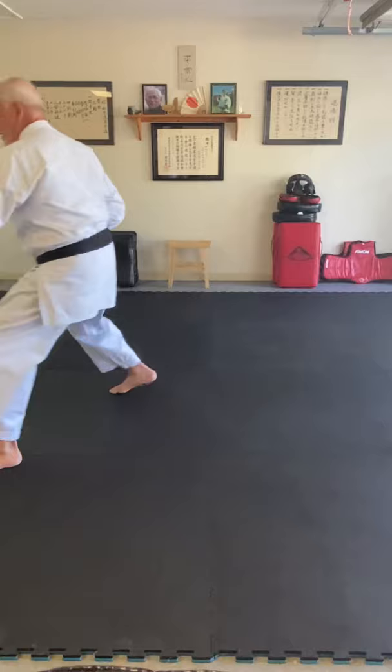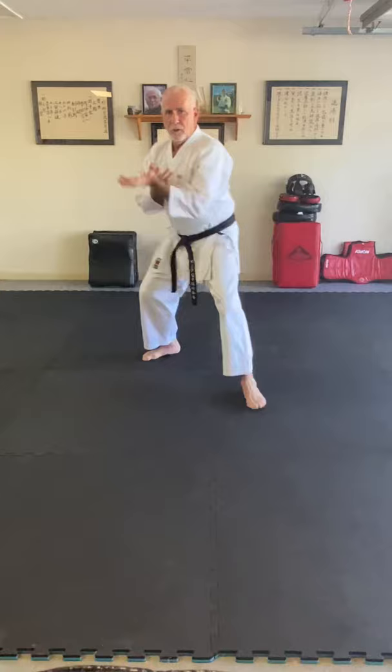Then immediately right there, keeping connection with the hand, bring this fist down, turning at a 45-degree angle, making sure we go to the outside of the shoulder and strike. 180 — strike. Same thing this way: one, coming forward, two, three.